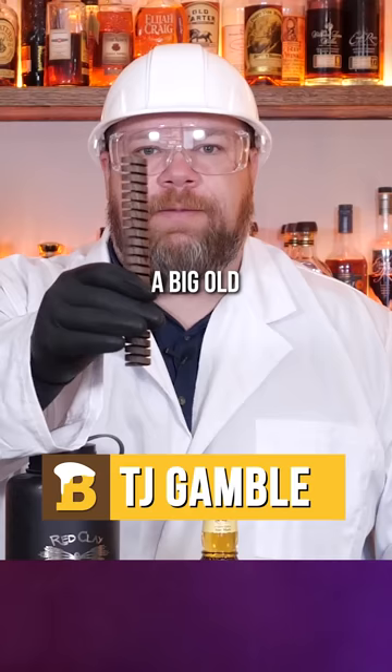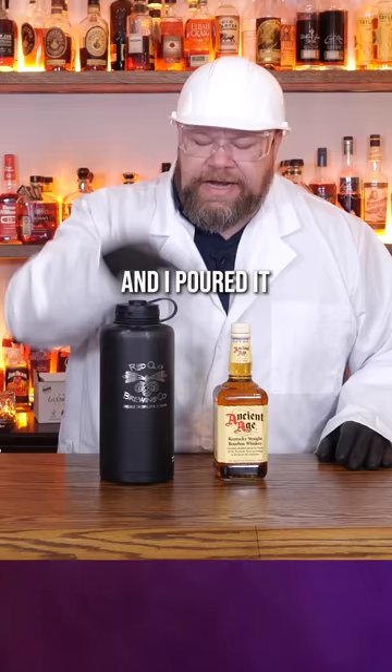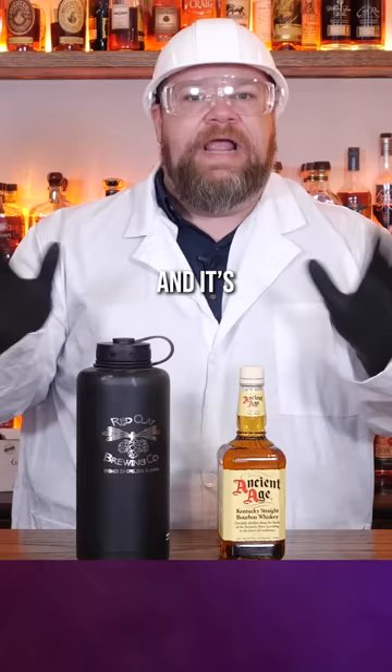We are back in the Bruzel Labs to bring you another bourbon experiment. I took a big old toasty oak spiral and a bottle of Ancient Age, poured it in my decanter, and it's been soaking for 10 days. Let's give it a try and see how it compares against our control pour.